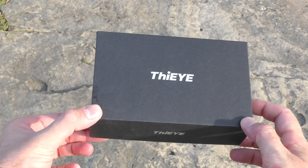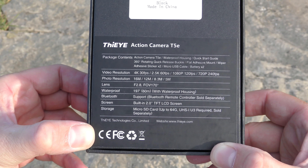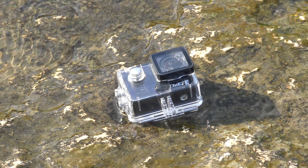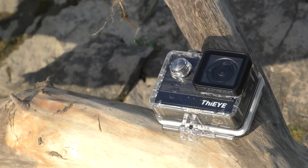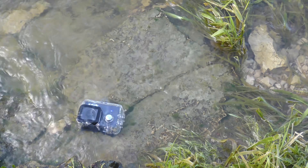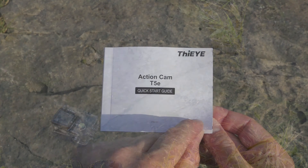Let's start with a quick unboxing. The camera comes in a rather small and simple box; on the sides we see the brand name, and turning the box around we see the specifications. Inside we find the camera and the waterproof case, which looks just like all the other waterproof cases we've seen for past action cameras from China. The manufacturer suggests it's good up to 30 meters underwater, though I didn't go swimming with it to verify that — but I did put the case in water and no water got inside.